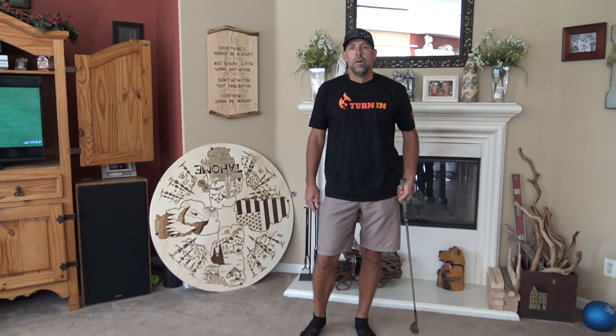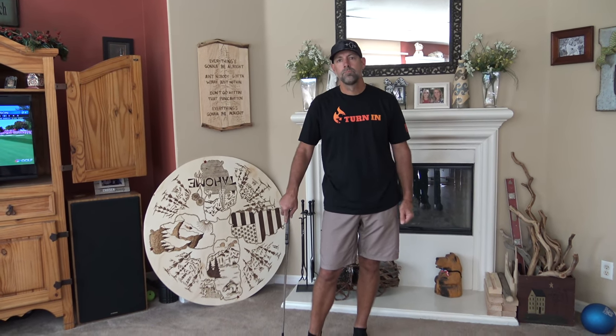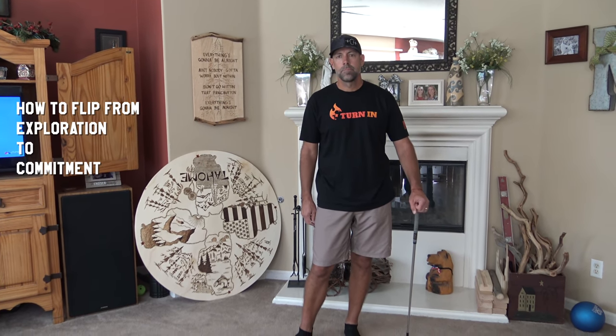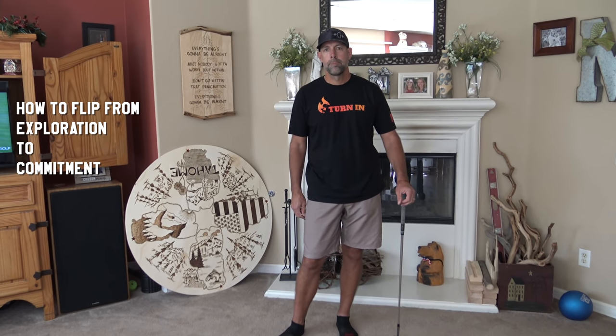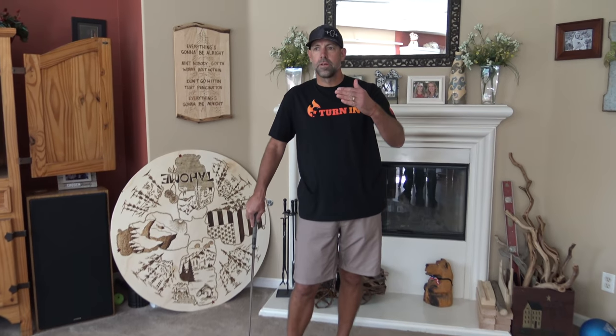Eric, how do you go from constant experimentation to building confidence? A lot of golfers who don't play often will feel that way on the course — every shot they're trying something different. How do you go from doing this inside to matching certain feels to certain trajectories? At some point you're gonna fall into a feel that you really like. All that exploration of feels — we did it on the range a couple months ago — that's how I got those combinations figured out, partly with tennis balls in the house.